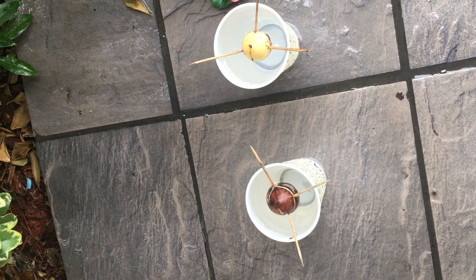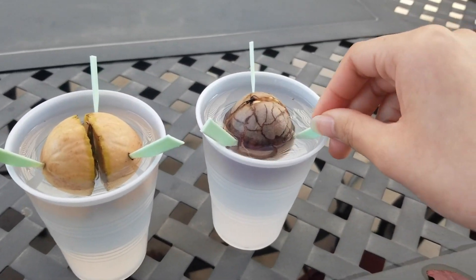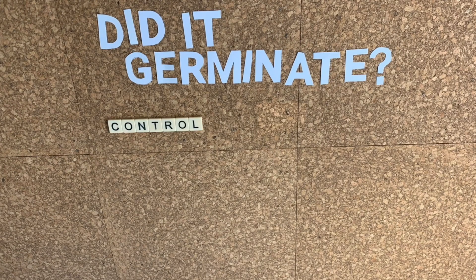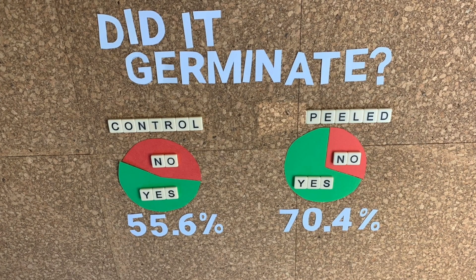This is not the first time we've done an experiment like this. A couple of years ago we tried to find out if it was better to peel the avocado seed or to leave it without peeling, and we found quite conclusively that it was better to peel the avocado seed — it made it germinate faster. But I wanted to repeat this because I'm not sure if growing in water with toothpicks is the best method, especially when compared to just placing it straight in soil.